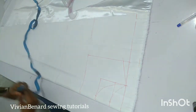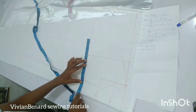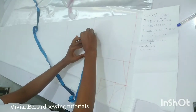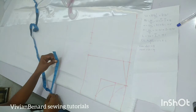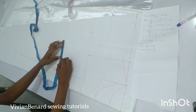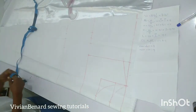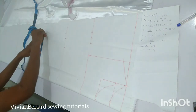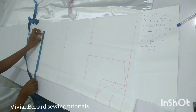Next I'm going to mark the bust circumference divided by four, which gives me 10 inches. I'm marking 10 inches, then plus one inch seam allowance on each side. At the waist, the waist measurement divided by four gives 8.5 inches — I'm marking 8.5 on the waistline plus a two-inch allowance. At the hip line, hip measurement divided by four gives 10.75 inches, and I'm marking one inch seam allowance, then bringing down what I have on the hip line.